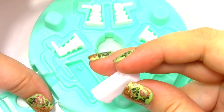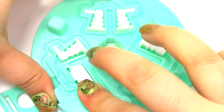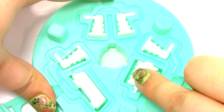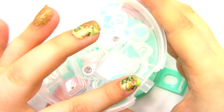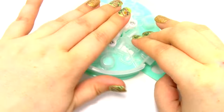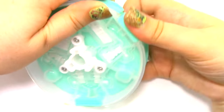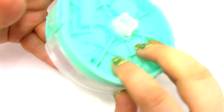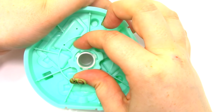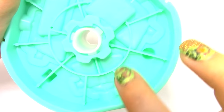Now we're going to place in the torso, then the head. Now we're going to place the plastic piece back on top and clamp these pieces back on the side. Next, we're going to flip it over and place the ring back on like that, and we're just going to slide it to the side. It does have an arrow on it that says close and open.